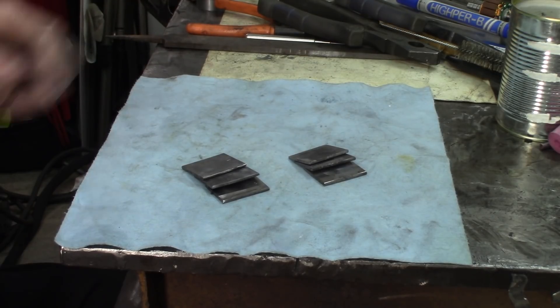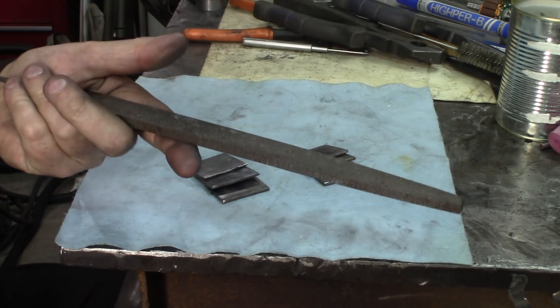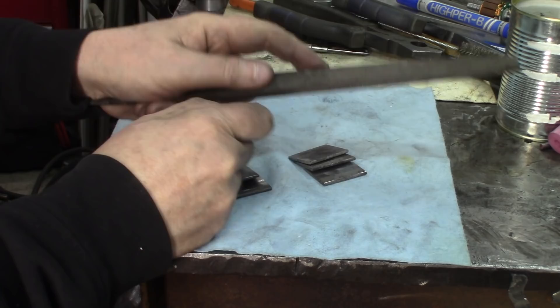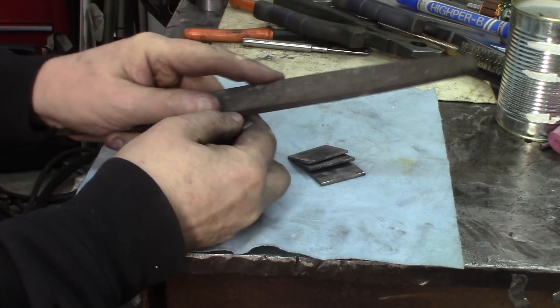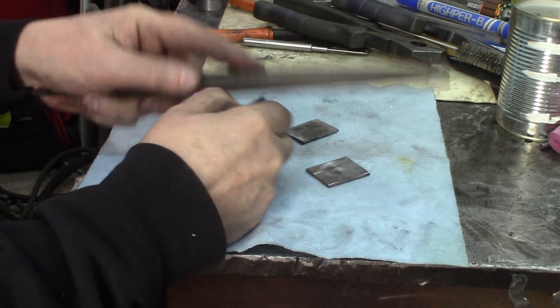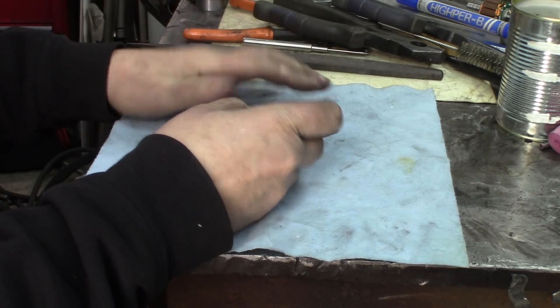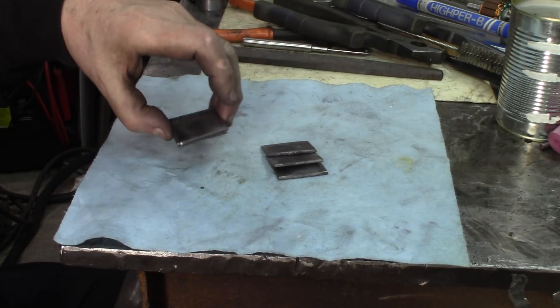The next question now is: did they get hard, and how hard? This is a Sheffield file, so a good quality file. Let's see. Hard. Hard. Hard. Hard — in oil now. Pretty hard too. Hard. Hard. Hard. The file is definitely skating on both oil and water quenched pieces.